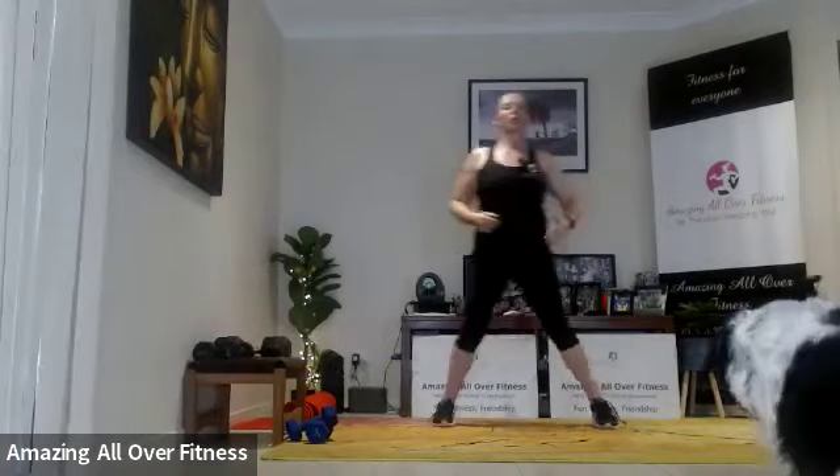Good morning! Today we have triceps, biceps, and booty — some arm work with a little bit of glute and leg work mixed in as well. Let's warm it up: sidestep, quick shoulder roll, just a little roll, nothing too crazy, getting warm.